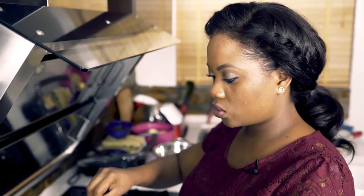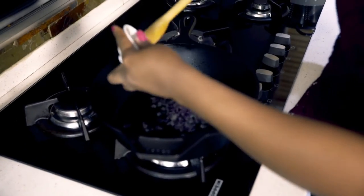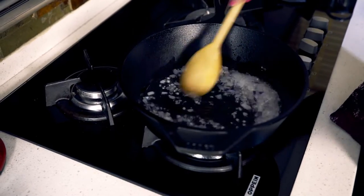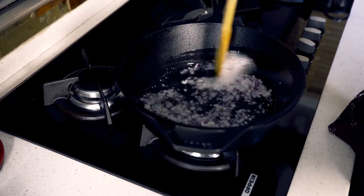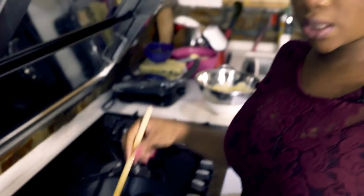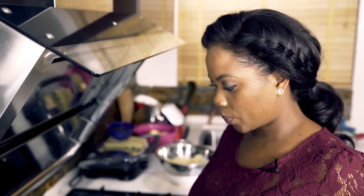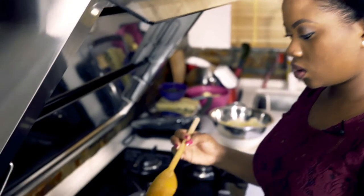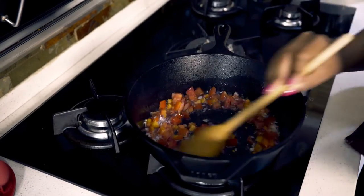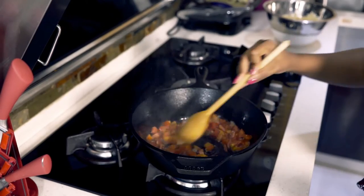Next I'll add the chopped onions and the minced garlic. Let this cook for about 30 seconds. And next I'll add the chopped tomatoes. I'll leave this for about another 30 seconds to fry.